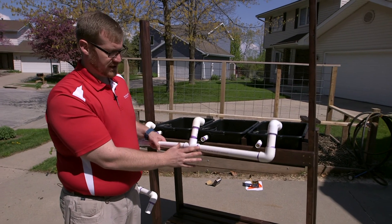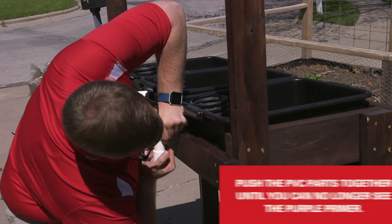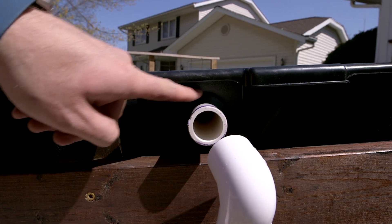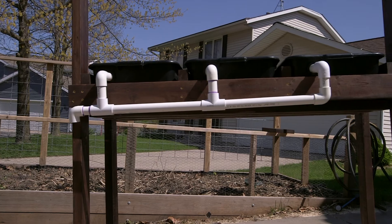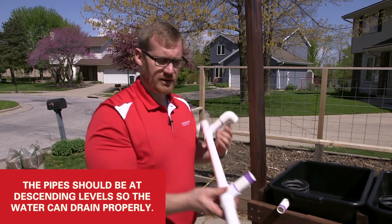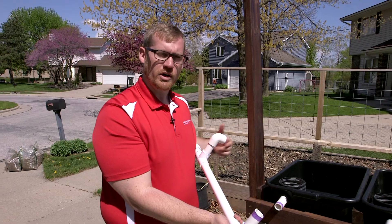We'll push these components together and the purple primer should disappear — that primer is going to give us a really good tight connection. When we dry fit these together, you can see there's a slightly smaller gap at the top, a larger gap in the middle, and an even larger gap further down. That means our pipes are going to be at slightly different heights. Since we cut all three at the same length, we should get just that slight fall needed for the water to drain properly.